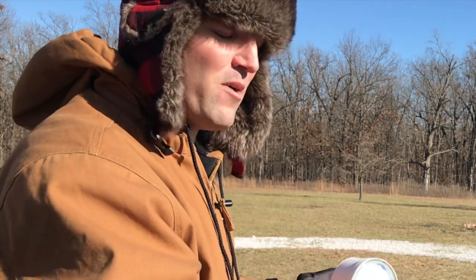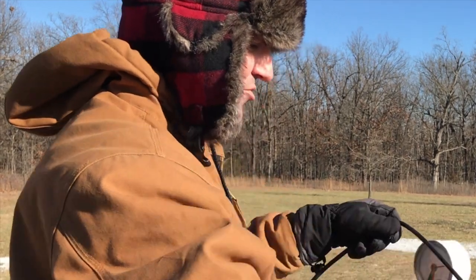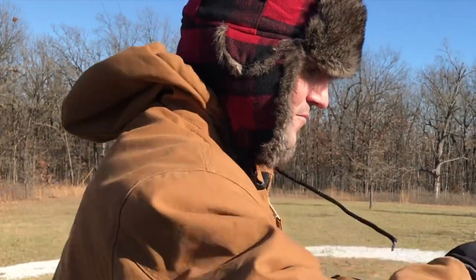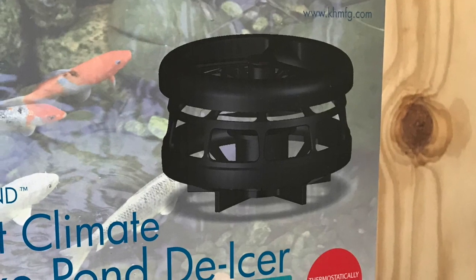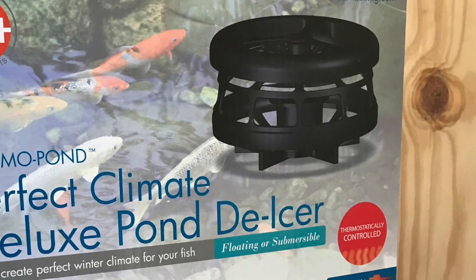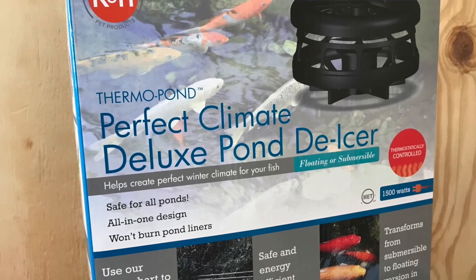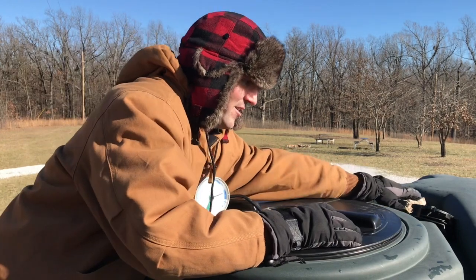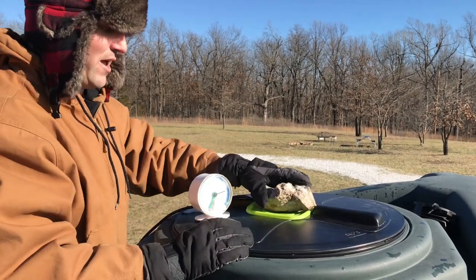Heather came out here this morning and took a look in this. It was about seven degrees when she came out. There was about a quarter of an inch of ice on the top of this tank — she had to break the ice. She stuck the thermometer down there and it said 38 degrees. So that little pond de-icer is doing a fantastic job for us. This thing came with a plastic floater ring that you can pull off and either let it float or let it sink, depending on your needs. It's probably designed for livestock who want the water thawed at the surface. But in our case, we want it to sink near where our water outlet is in the tank, which is where we have it positioned.